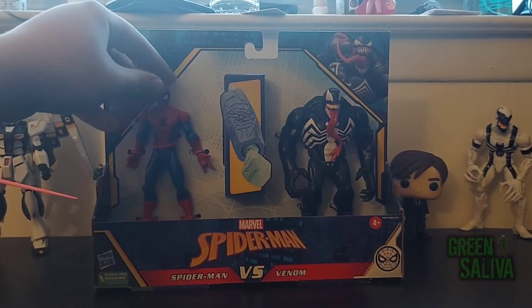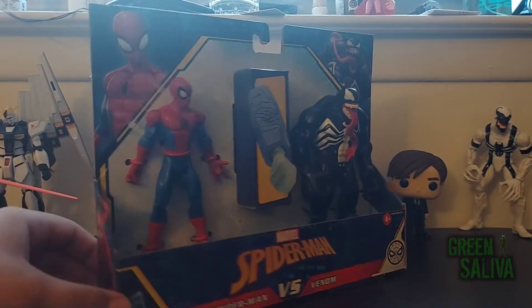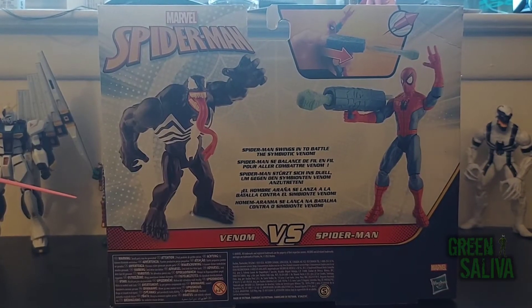Hey everyone, Green Saliva with another review. Here we have a Marvel's Spider-Man vs. Venom 2-pack. I found this at Target for around $22.